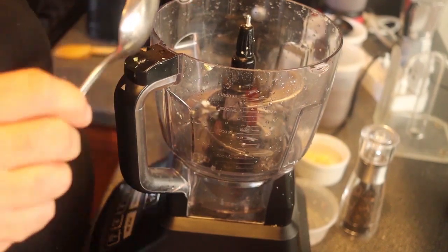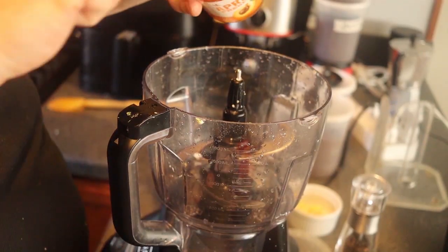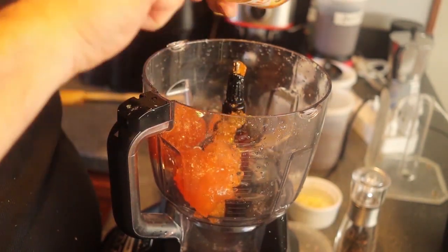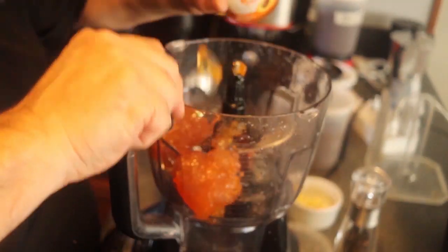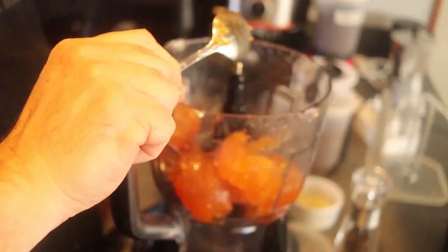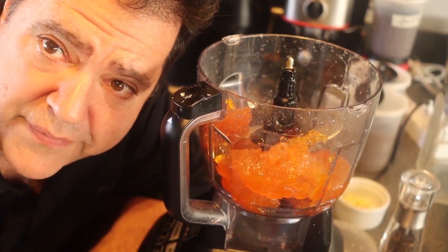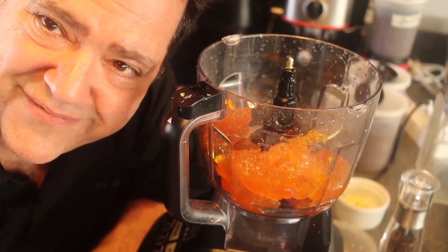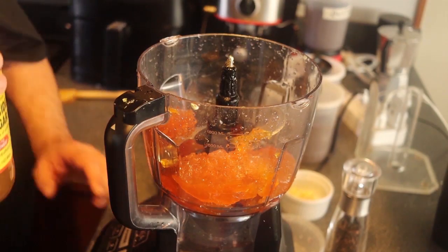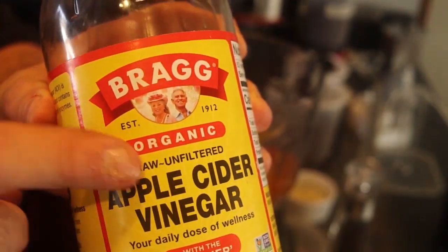We'll start with a cup and a half of apricot jam. It doesn't have to be the most expensive brand because you're adding a lot of stuff to it, so a store brand is absolutely fine. Don't forget there's a full ingredient list in the description below. We also need about a quarter cup of apple cider vinegar — I'm using Bragg's apple cider vinegar.